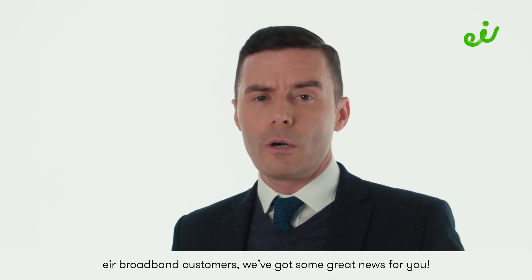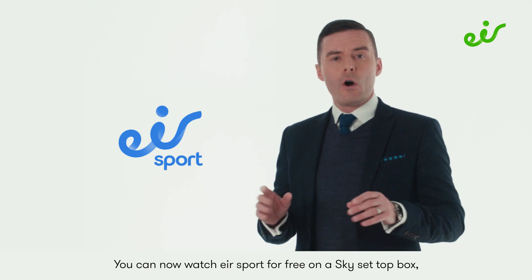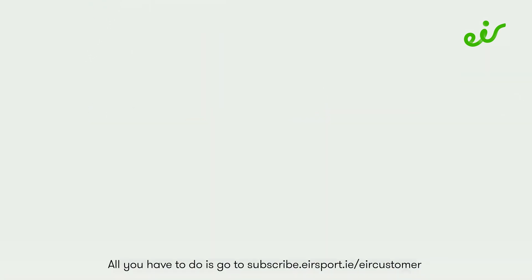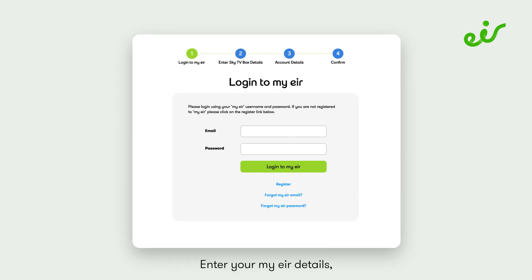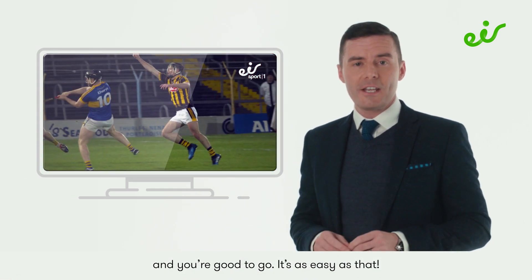Air Broadband customers, we've some great news for you — you can now watch Air Sport for free on a Sky set-top box and it's easy to set up. All you have to do is go to subscribe.airsport.ie/aircustomer, enter your MyAir details followed by your Skycard viewing number, and you're good to go. It's as easy as that.